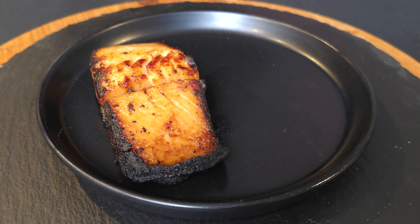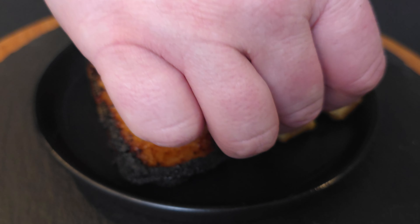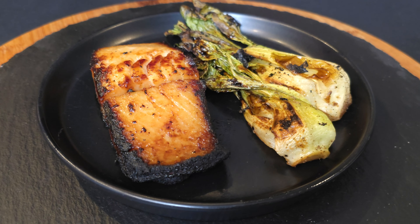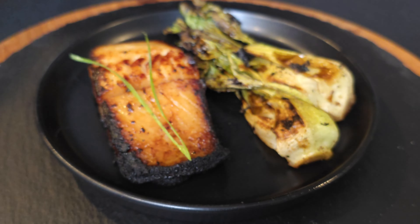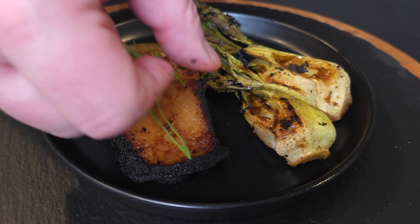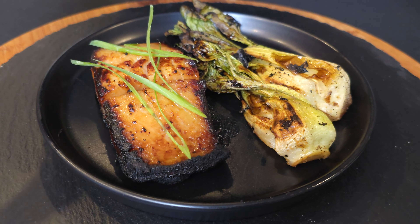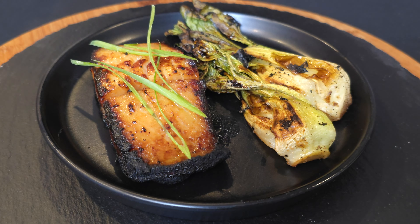Then you can go ahead and add some sides — your choice. These are some soy ginger sautéed bok choy. Garnish your fish with a little bit of thin-sliced green onions and that'll do the trick. And there you have your black cod with miso, or miso black cod.